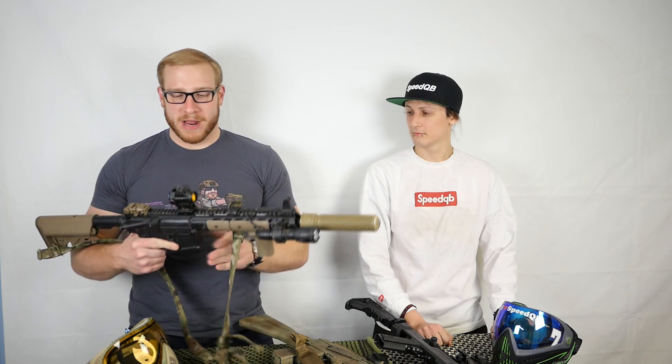A red dot is generally the most versatile optic for airsoft, in my opinion. At the ranges most airsoft games are played - under 200 feet - a red dot is going to be absolutely one of your fastest and easiest to acquire options. I run my red dot on a riser, and this is something Andre can also attest to.